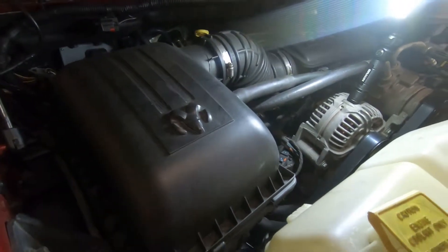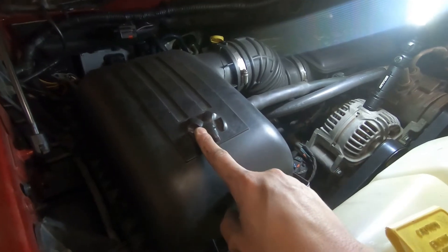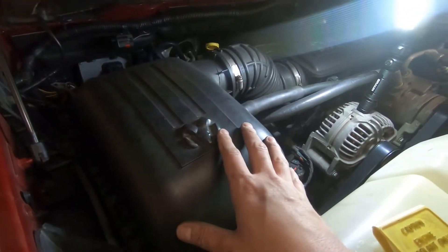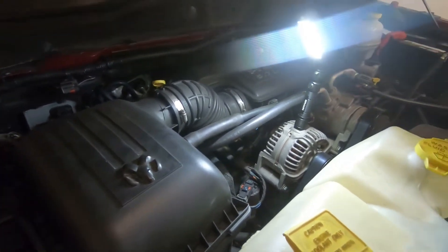We got a 2007 Dodge Ram and we need to change our air filter. This air filter is actually probably not too bad — considering we live in the south, it's dry and our filters tend to last longer than most environments.